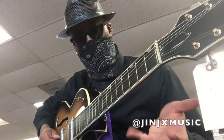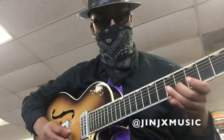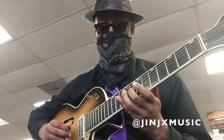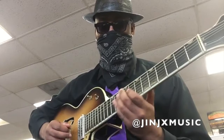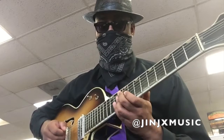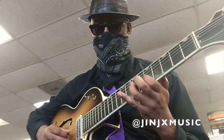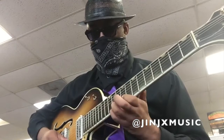Look at this thing. This neck is huge. It's great. It feels great.